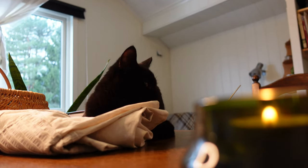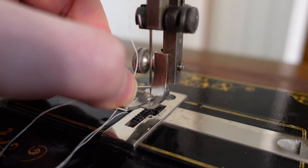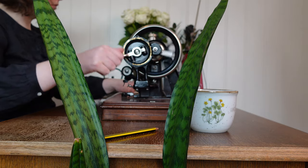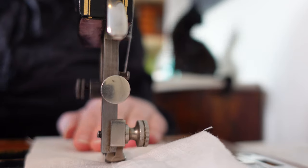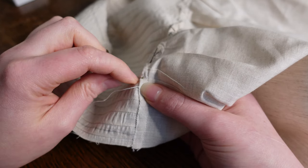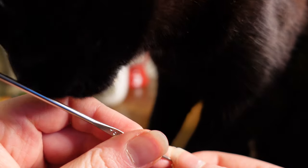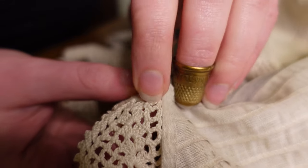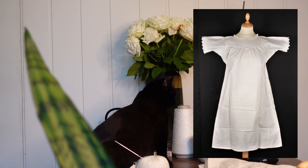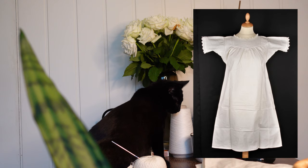Greetings internet friend! In my quest to de-plastic my wardrobe, it only makes sense that we start from the bottom up — skin layers first. In this video I will attempt to reproduce a circa 1900s chemise from Mjøsmuseet in Norway, pictures of which are available on a digital museum database. All resources will be linked down below.